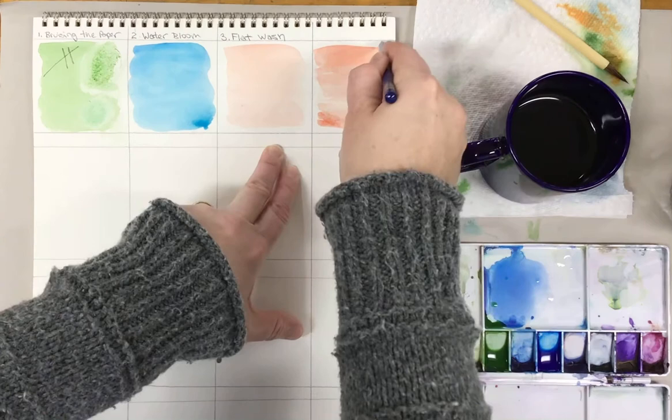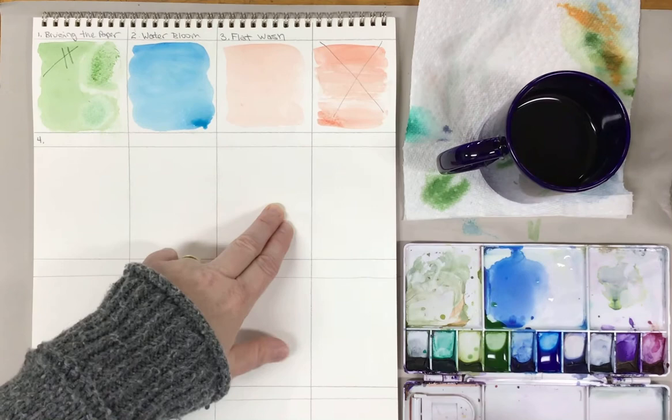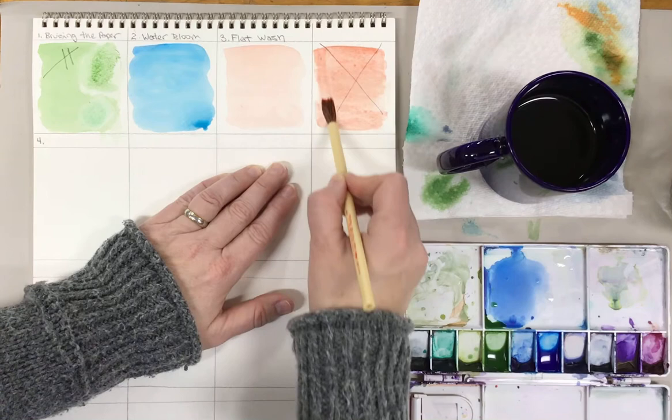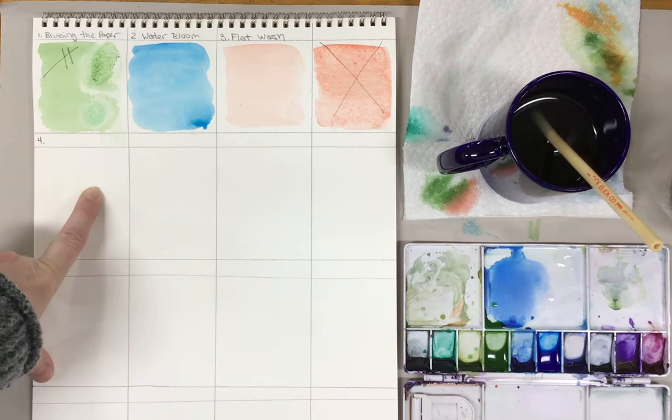When we make a mistake, if we can fix it on the spot, we'll do that. I can fix that flat wash by reactivating the paint and using the correct brush — look, that looks 100% better. So I can still fix watercolor. But if it doesn't turn out, you can cross it out and keep practicing. Remember, by practicing some of these fundamental skills, that's the only way you're going to get better.